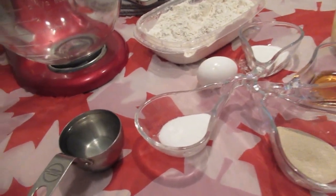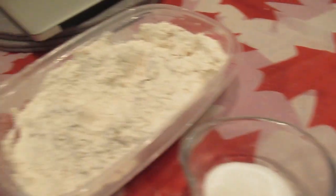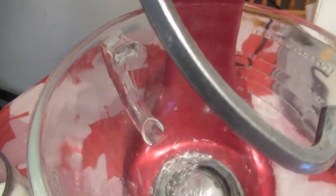Hi everyone! So now we are home and I am ready to make our beaver tail — our delicious dessert. Here we have all our ingredients: sugar, yeast, vanilla, more sugar, one egg, two and a half cups of flour, butter — three tablespoons of butter — half cup of lukewarm water, and half cup of milk. In your stand mixer, you're going to add your warm water, sugar, and yeast. Mix it and then let it sit for five minutes.